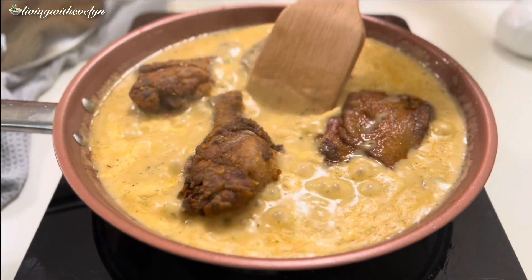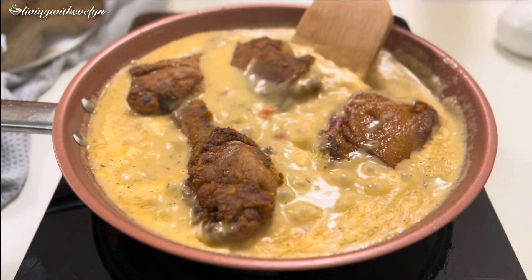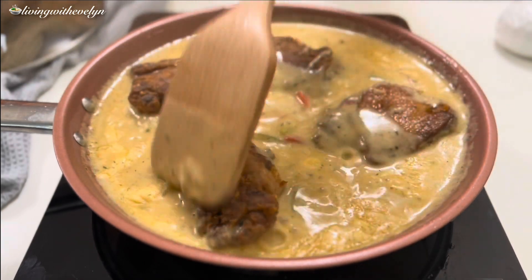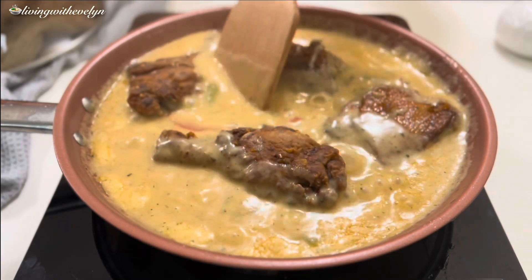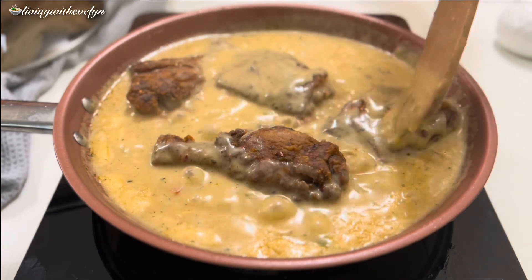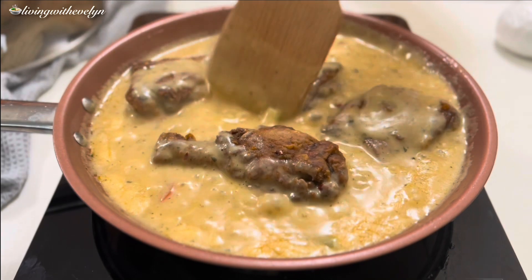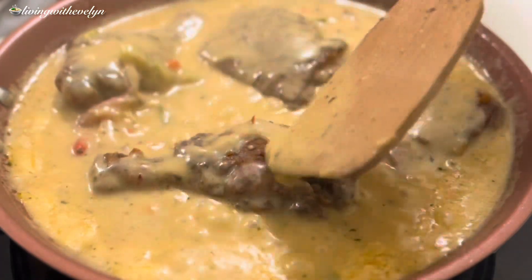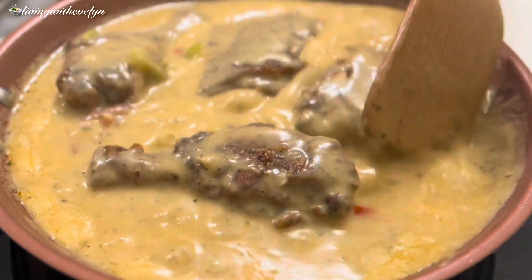Halfway through the cooking I came to stir my chicken and made sure to scoop some of that deliciousness on top of the chicken so it absorbs it all. After stirring and scooping I'll cover again so the chicken is perfectly cooked. And after that, your smothered chicken with a perfect creamy gravy is ready to be served — this is the perfect consistency.